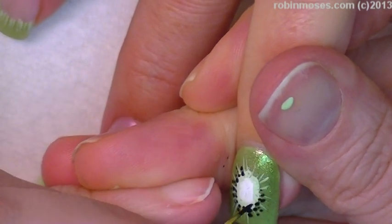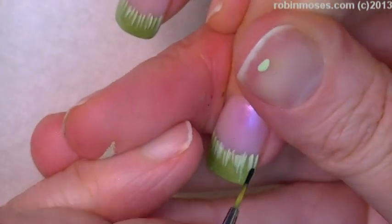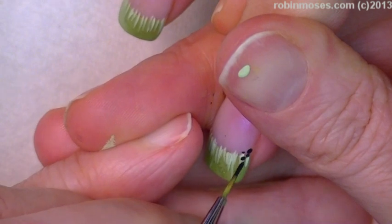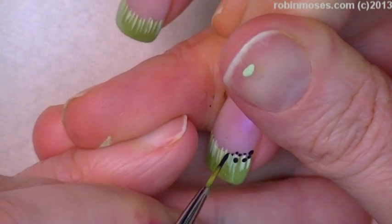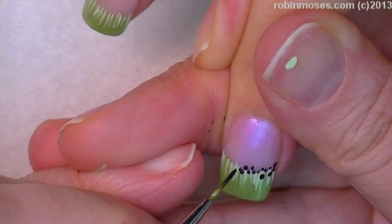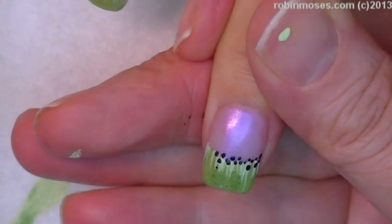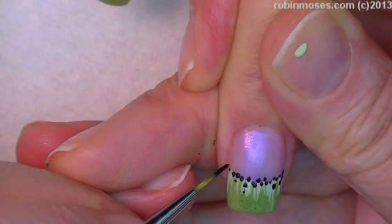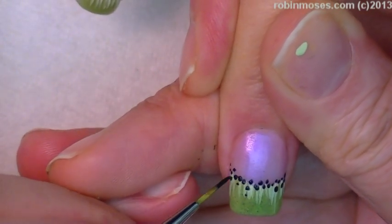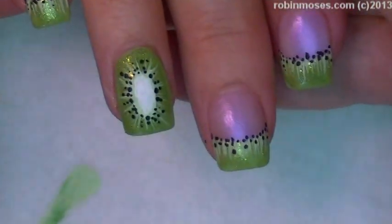Work your way around like that on these nails. On this one I'm going just around the top of it like this and adding just a little French manicure of black dots along the top in a little abstract way, so that it looks just a little kiwi-ish but without the whole kiwi drawn.